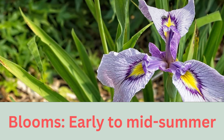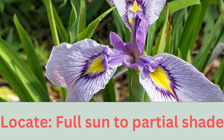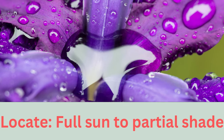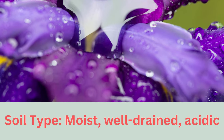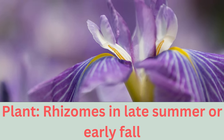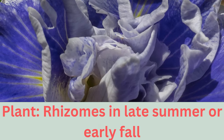Ideal for planting at the edges of ponds or in damp garden spots, the Japanese water iris thrives in moist, acidic soil. It prefers full sun to partial shade and is a hardy perennial suitable for USDA zones 4 to 9 — that's RHS Hardiness H6. This resilient plant can even withstand periods of drought, making it versatile for various garden settings.